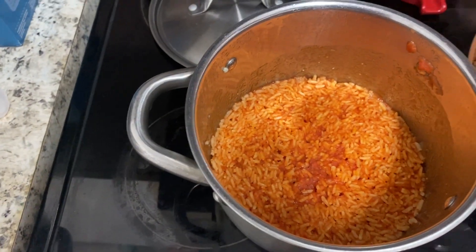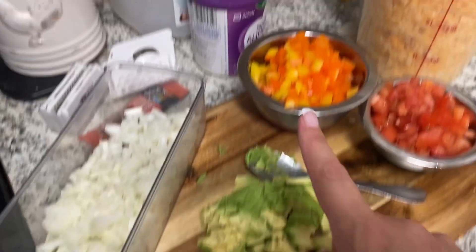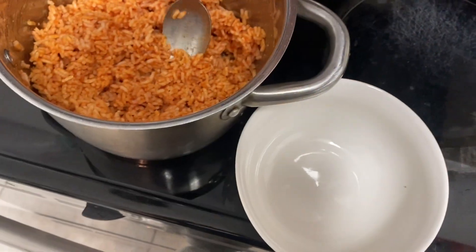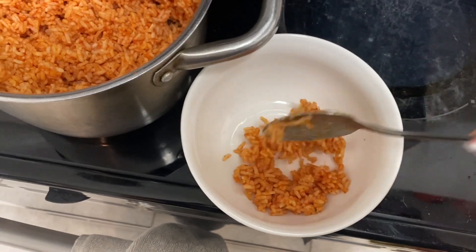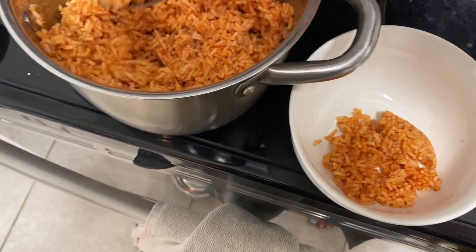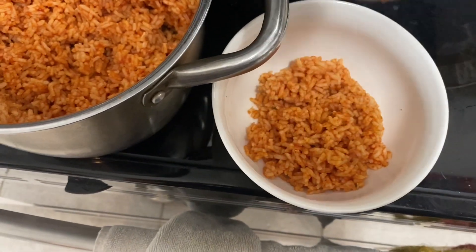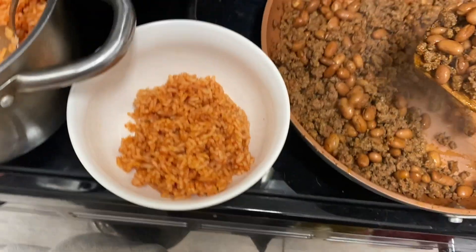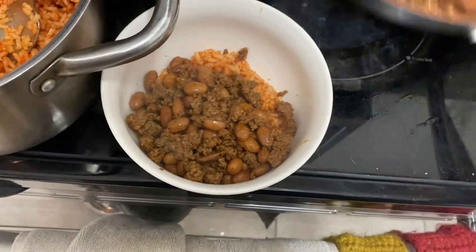Then I have my Spanish rice in here. Then we have onions, avocado, bell pepper, tomatoes, and cheese. I'll show you how we assemble this. You get some Spanish rice and a little bit of the meat and beans. And then you get to pick your own toppings.